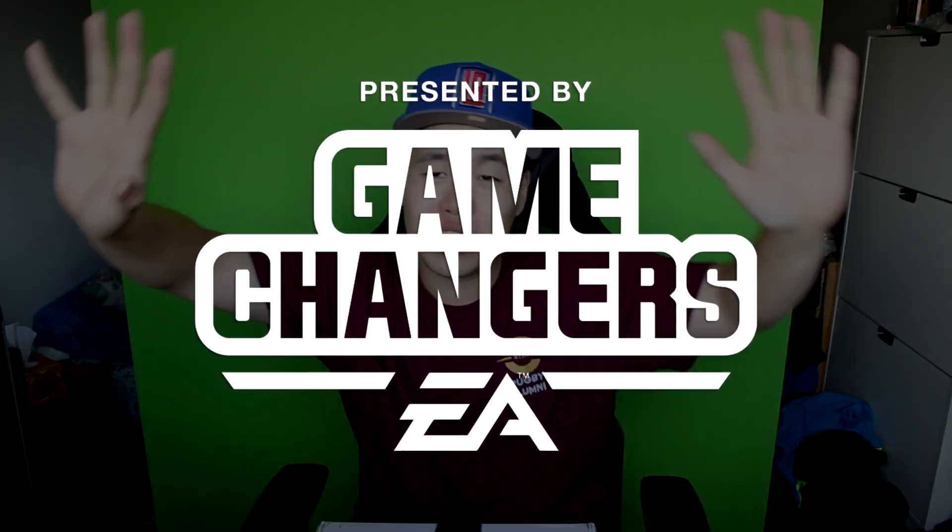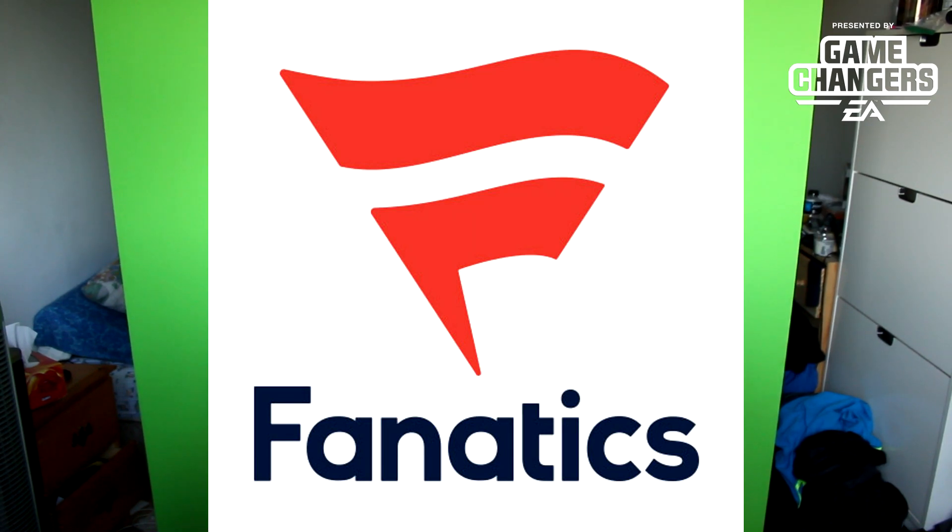Yo, what is good everybody? Welcome back to another video. So as you guys may know, the Madden Overdrive slash season 3 or 4 — I don't remember which season of Madden's coming out. So huge shout out to EA for hooking us up with this package right here, as well as Fanatics, which is a jersey company for hooking us up with all this crazy stuff.